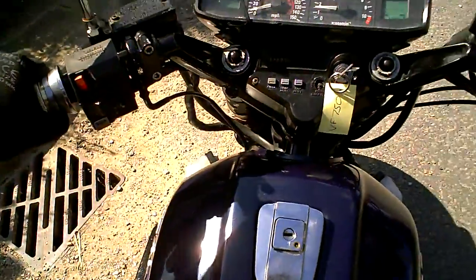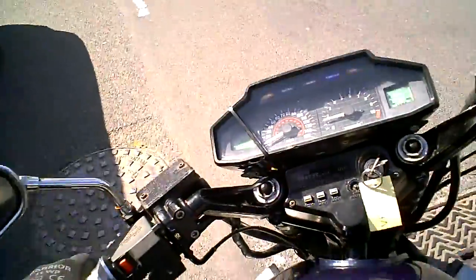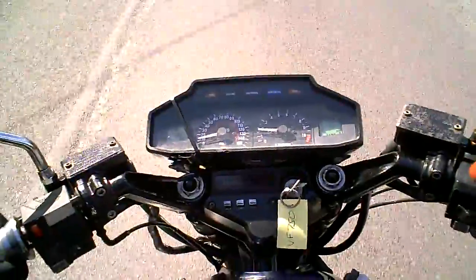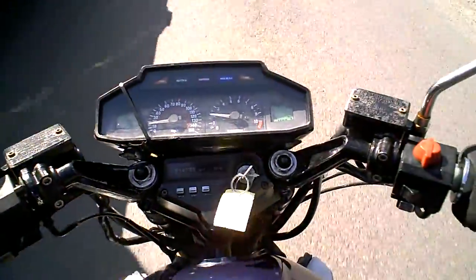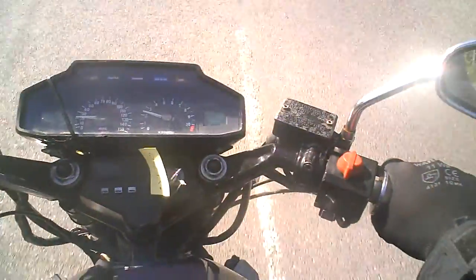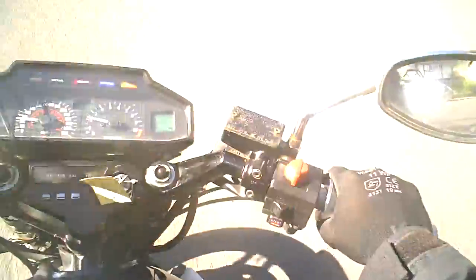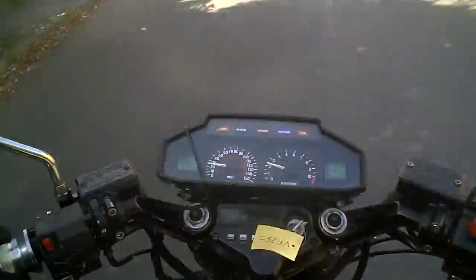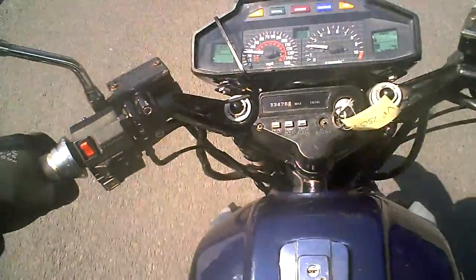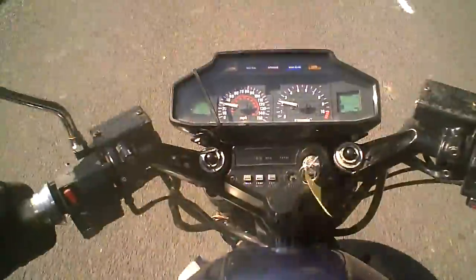All the lights seem to work on the bike. It seems to ride well enough. The instruments all seem to work. It goes nice and straight.